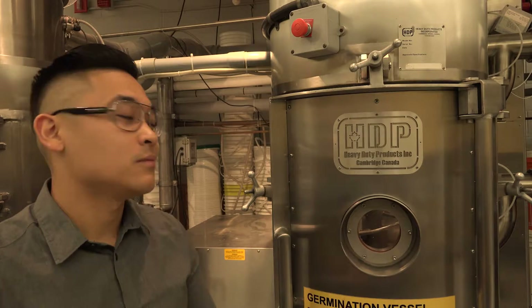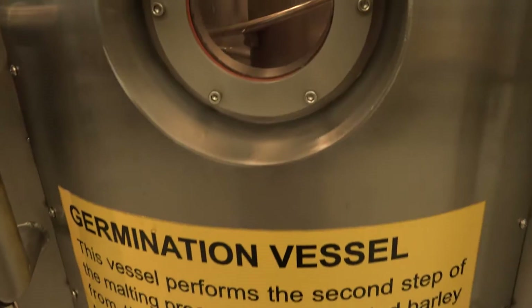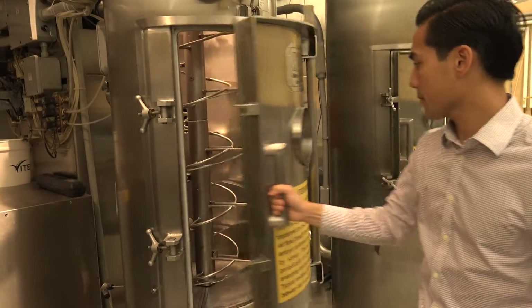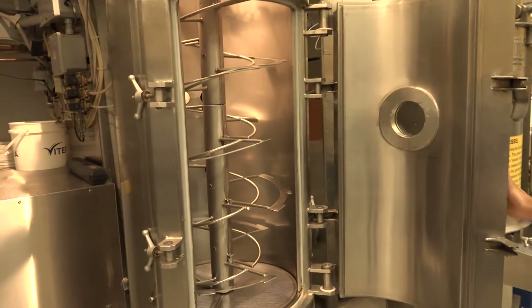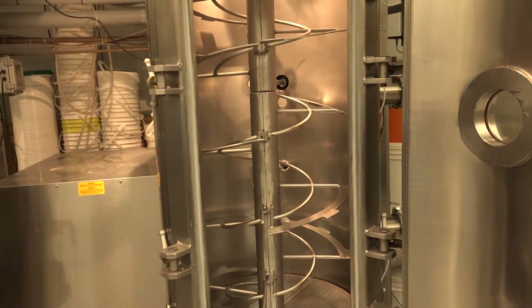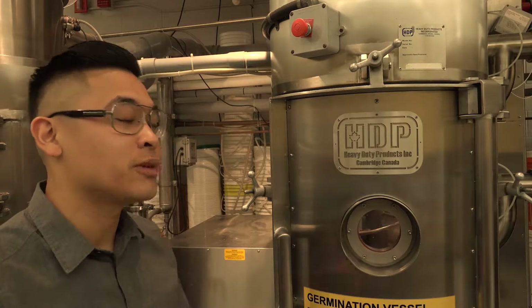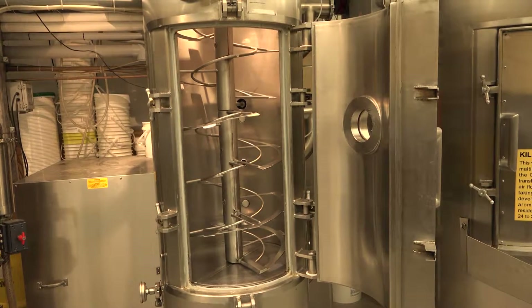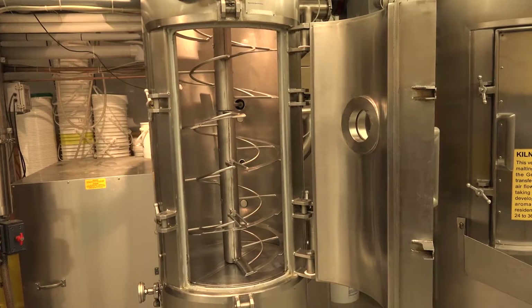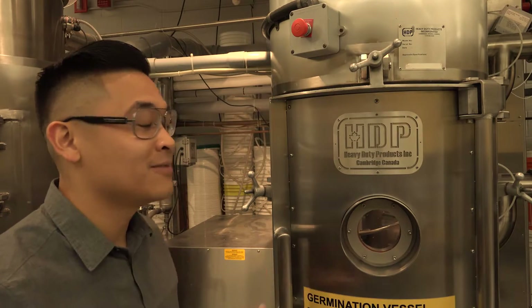At this point we're at the germination vessel, which is the second step, probably the longest and most important step of the entire malt process. Part of the reason why is because not only are we continuing that growth of the barley under controlled cool conditions, what we're trying to do is tap into those starch reserves. Those starch reserves are going to be used in the brewery by the brewer in order to make alcohol, and without this step you won't have alcohol and without the alcohol there's no beer.